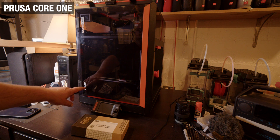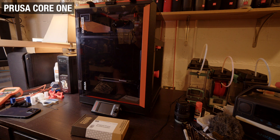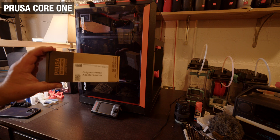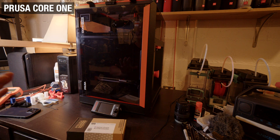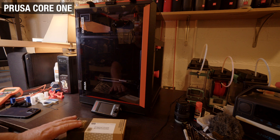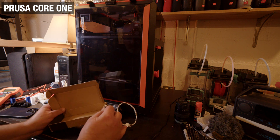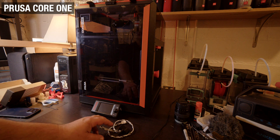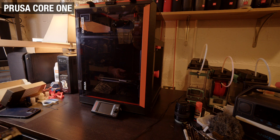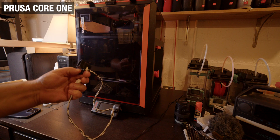Here we have the PUSA Core 1 and I want to show you a few calibrations you can do for the printer. We'll use the accelerometer — a little electronic piece that is going to help you fine-tune this printer. This comes as a kit with a wire that is installed in the power supply, so once that is installed you can connect it at any time.